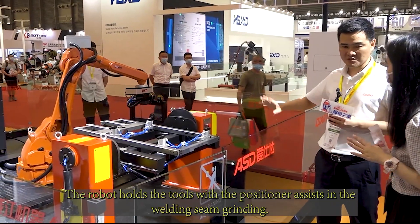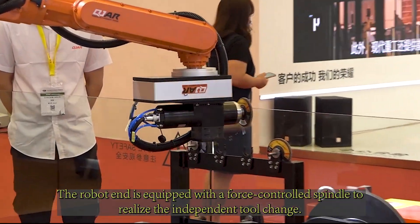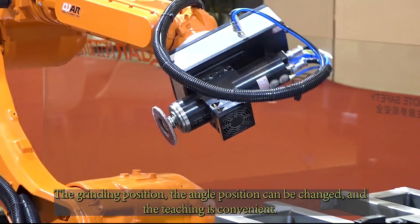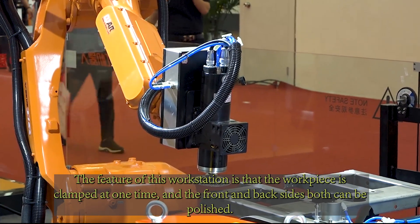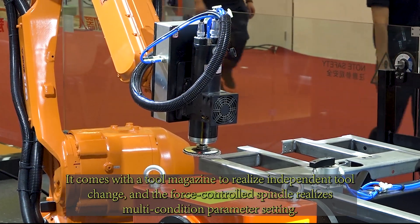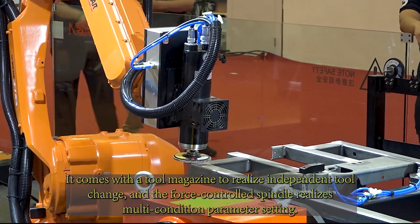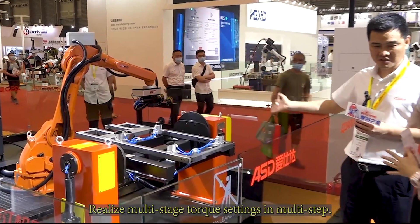The robot holds the tools with the positioner assisting in the welding seam grinding. The robot end is equipped with a force-controlled spindle to realize independent tool change. The grinding position and angle position can be changed, and the teaching is convenient. The feature of this workstation is that the workpiece is clamped one time and both front and back sides can be polished. It comes with a tool magazine for independent tool change, and the force-controlled spindle realizes multi-condition parameter settings with multi-stage torque settings.